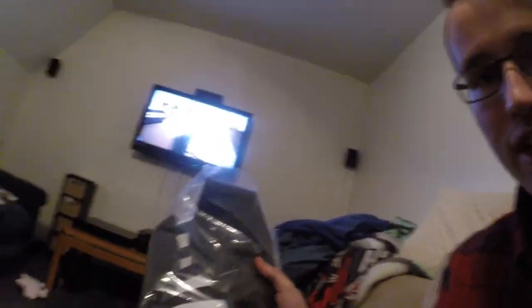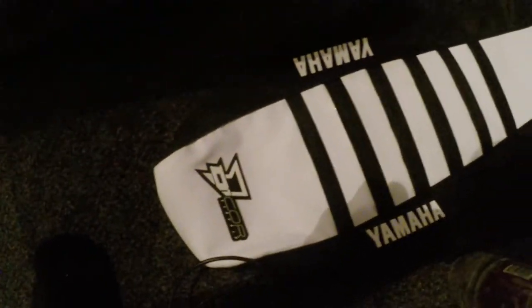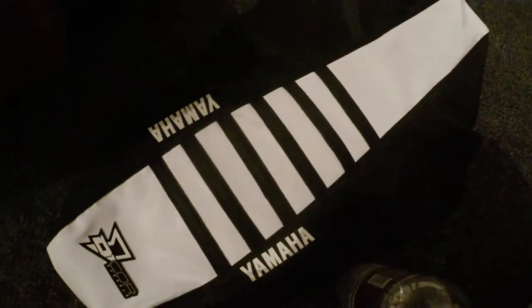This is the seat cover I'm putting on right now. I'll just unpack it real quick so you can actually see what you're looking at. Looks like that — I think it's pretty cool. It's going to look pretty cool when it's on the bike. Anyways, enough talking, let's just get this thing on there because I know it's going to take a while.